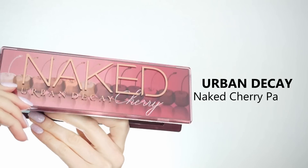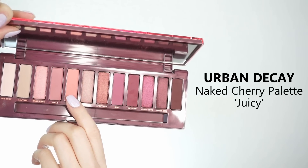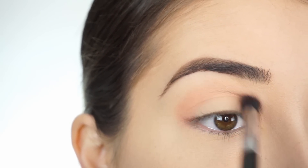I'm loving how vampy and how perfect for fall this look is. So if you guys want to stick around to see how I created this look using the Urban Decay Naked Cherry Collection, then just keep on watching. I'm going into the Urban Decay Naked Cherry palette and the first shadow I'm picking up is Juicy. I'm going in with my Sigma E38 Diffuse Crease Brush and I'm going to start applying this shadow through my crease.